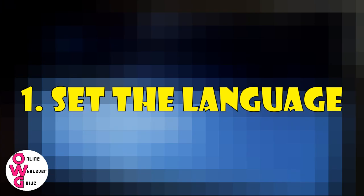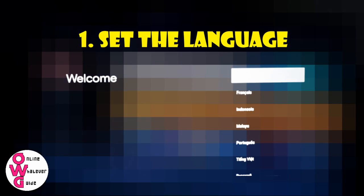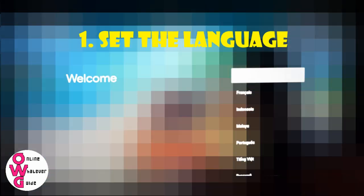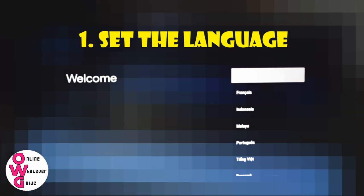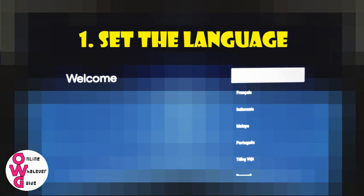Number 1: Setting the Language. After plugging in and turning on your TV, this is the first thing that you'll need to set, because this is the language that will be displayed on your screen and the language that your voice assistant will accept.